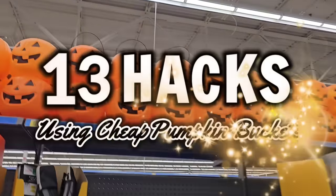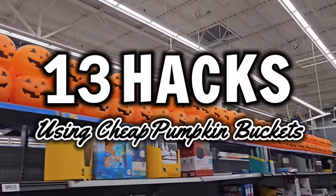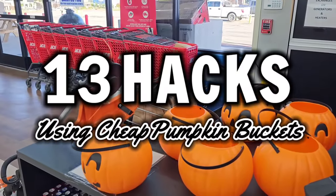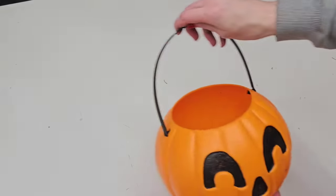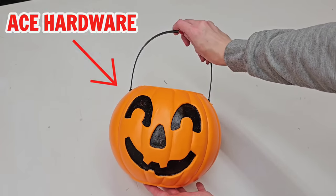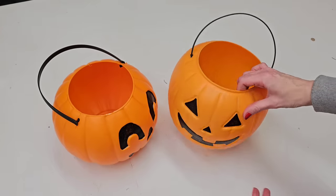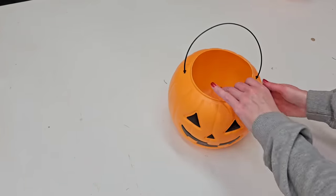Hey, it's Megan. Welcome to the channel, my friend. In this video, I'm sharing 13 pumpkin bucket hacks for fall or Halloween. For this video, I'm using two styles of pumpkin buckets — one from Ace Hardware and one from Walmart — but they both work. They're both about 8.5 inches. I believe Target also sells pumpkin buckets.